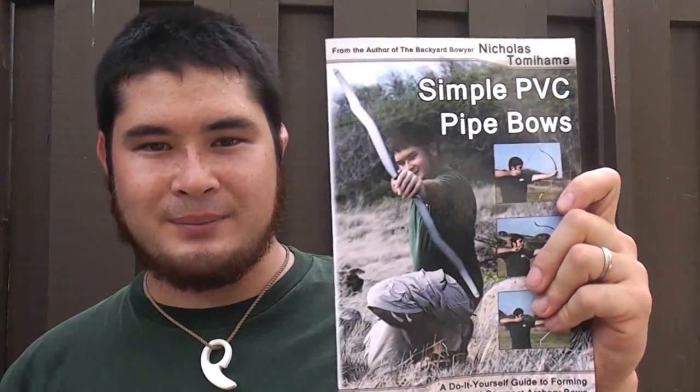Hey fellow backyard boys, Nick here. Today we are going to be building a snakey recurve bow. It is going to be similar to the one that I showed you guys. It is also going to be a center shot bow. We are going to be following the instructions from my latest book, Simple PVC Pipe Bows.